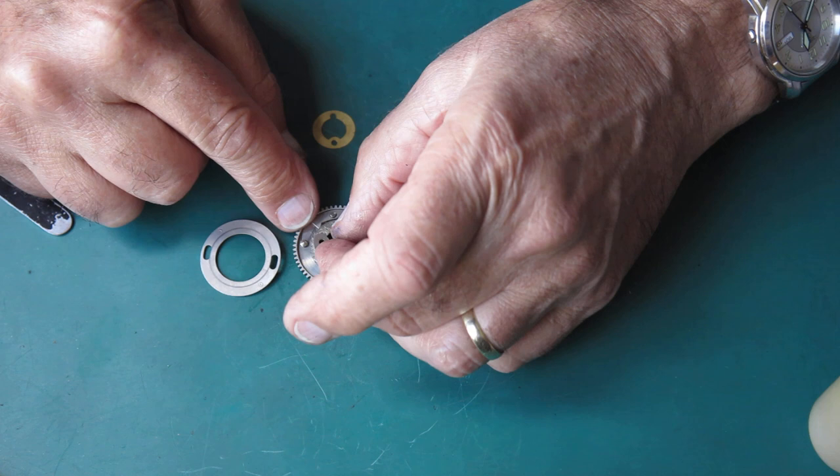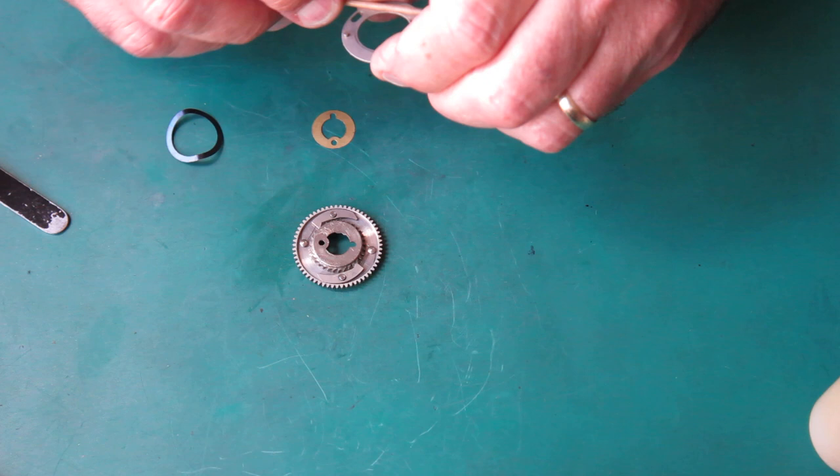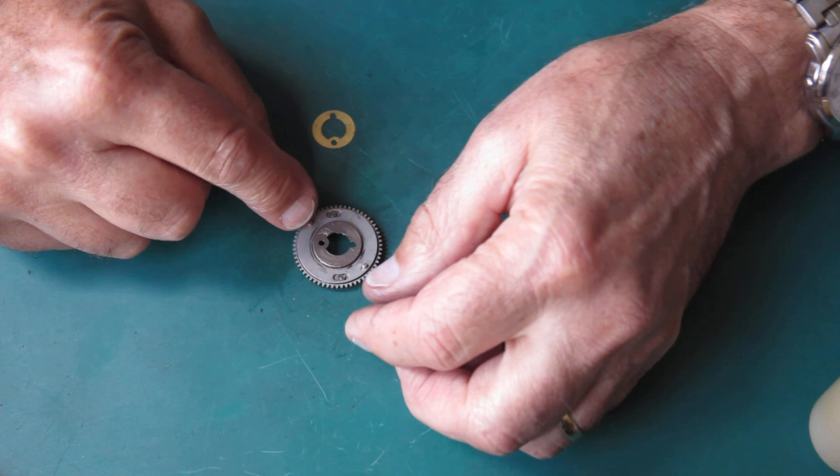And some on those ratchet teeth. This should just drop in here like that. This plate must fit over those posts.